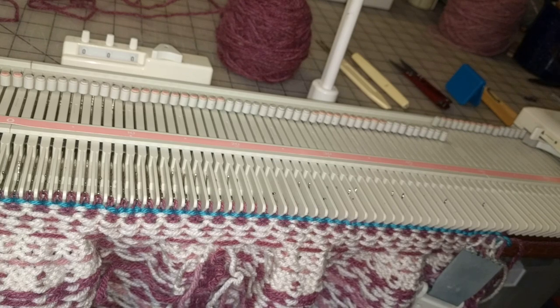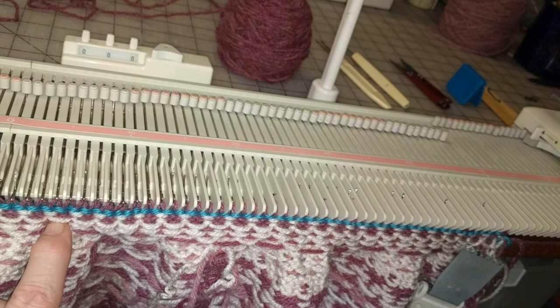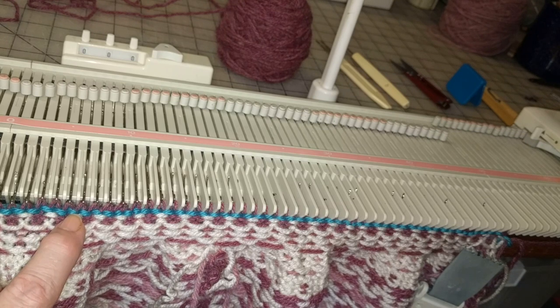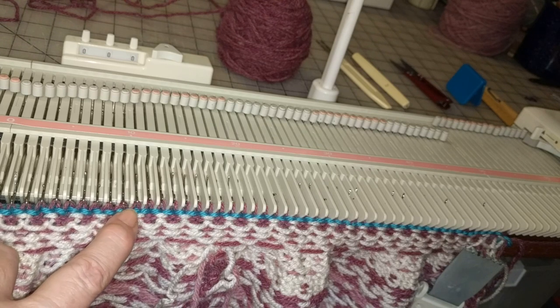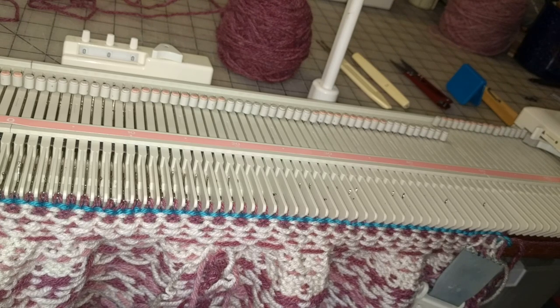I'm getting ready to put the neck band on the mid-gauge Fair Isle round yoke cardigan. This is actually the last three rows of pattern from tier one — it starts with one contrast color every fourth stitch and then every other stitch becomes contrast color. I then knitted one row of that dark main color and removed everything on waste yarn; that's the little bit of blue you're seeing right in here. I'm going to knit the stitches now in stockinette that will be the neck band and after they're knitted I will be converting them to ribbing.